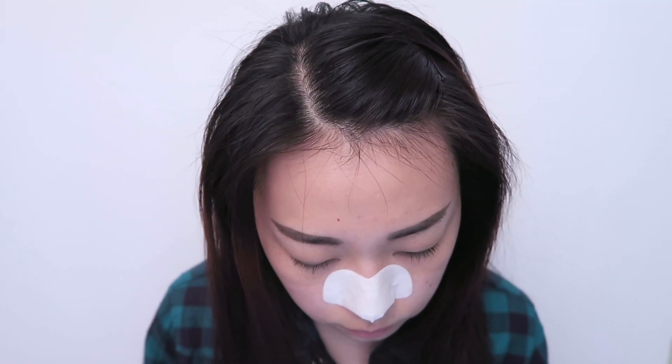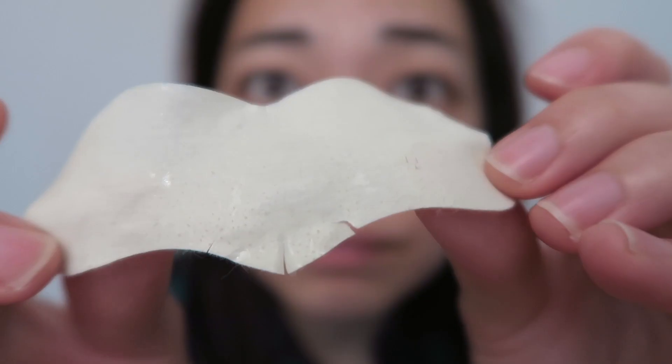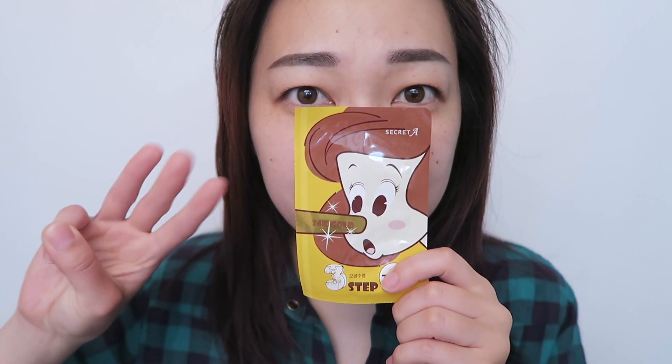Once it's dry go ahead and peel it off. Basically what this step does is that it eliminates all waste and removes even the deepest and toughest blackheads. Also, if you haven't noticed, I have zero tolerance for pain. As you can see it did a pretty good job at removing all the dirty gunk in my nose.